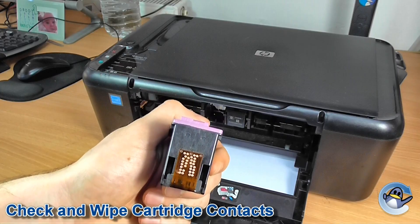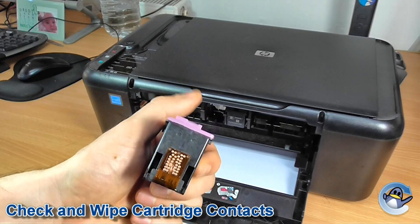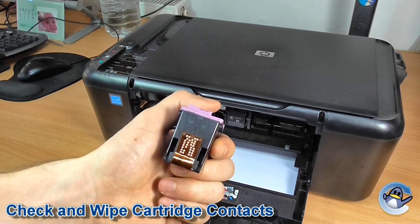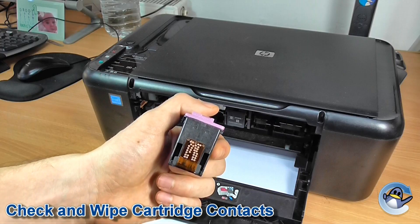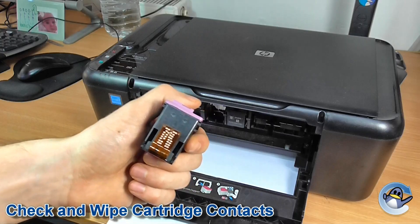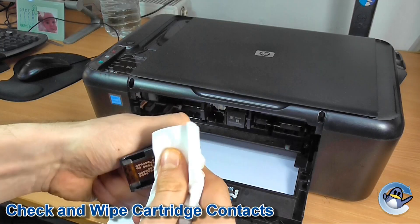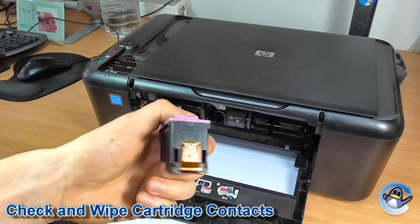Now the most common cause of issues is that the contacts themselves have been obscured or physically damaged. Take the cartridge out of your printer and give it a quick check for any damage to the strip, or ink, dirt, or anything on the contacts. If you can't see anything, it's worthwhile giving it a quick wipe anyway in case there are oils not necessarily visible. I'd recommend giving it a quick wipe down with a piece of kitchen tissue or another non-fibrous tissue, and then just reinstall it into your printer.